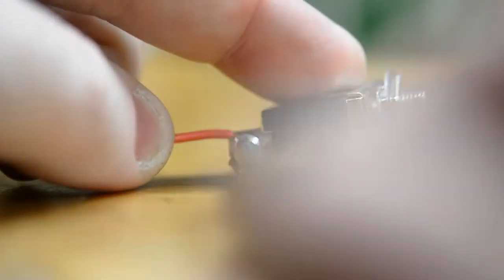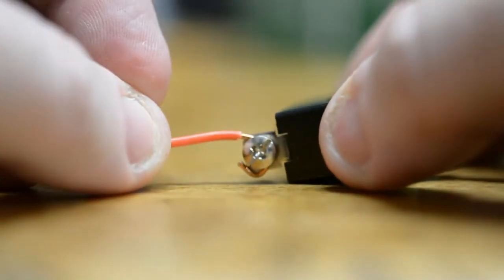For the switch connections, you make a little J with your wire, put it behind the Phillips head screw, and tighten that down. Make sure you're using the red wires on this, because that's the positive side and that's what you need for the switch.